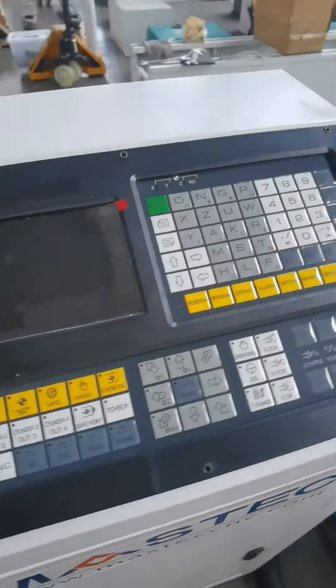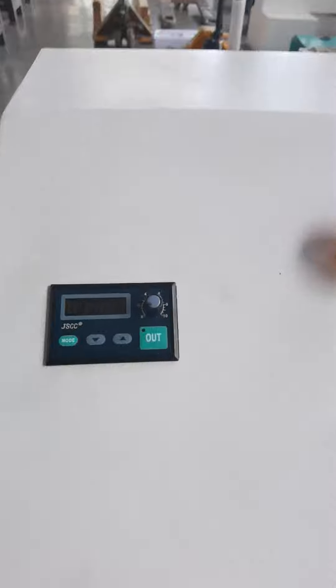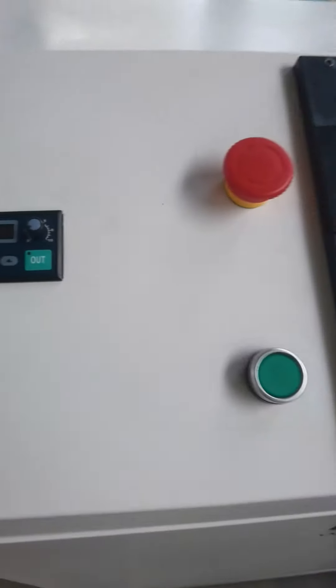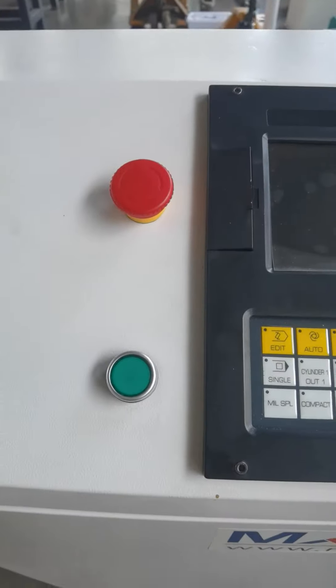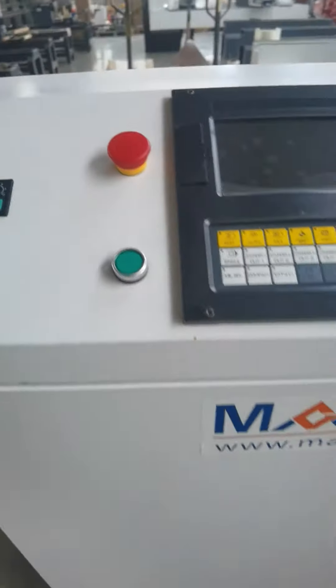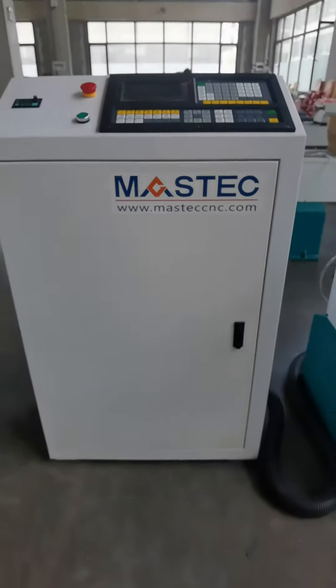It features an English operation panel for adjusting speed and the controls, with a turning off button, a turning on button, and a control cabinet.